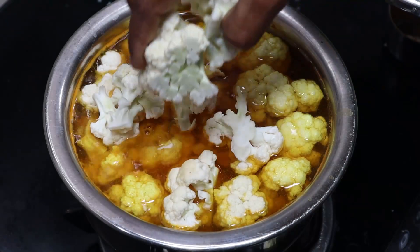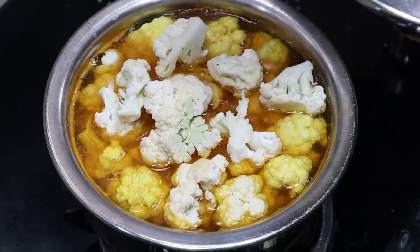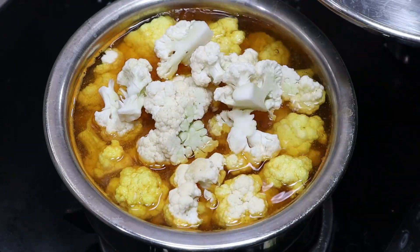Hello viewers, welcome to Kitchen of Manna. Today's video is to make a gravy. This gravy is made with roti and chapati.